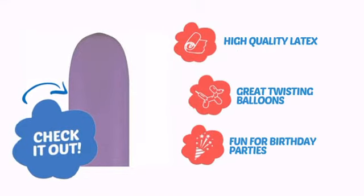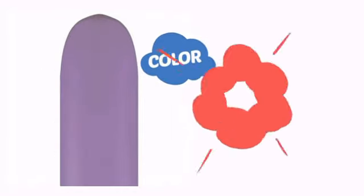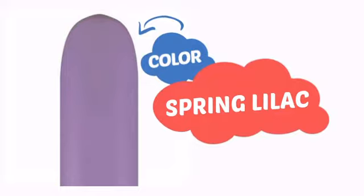Made from high quality latex, great for twisting balloons and fun for birthday parties. With a high quality color, it's the perfect way to get the perfect look.